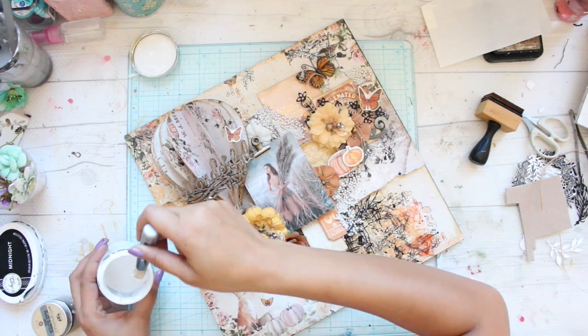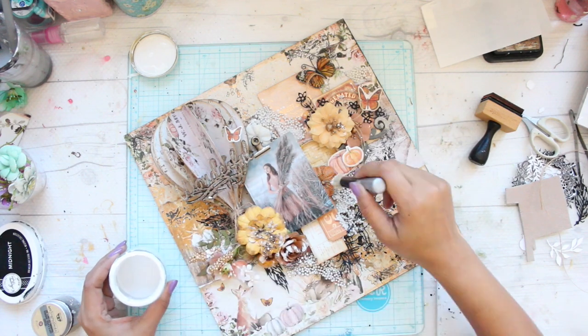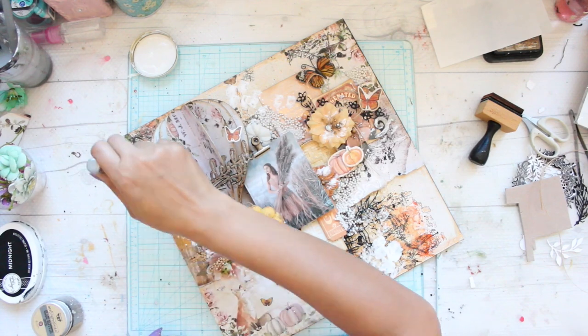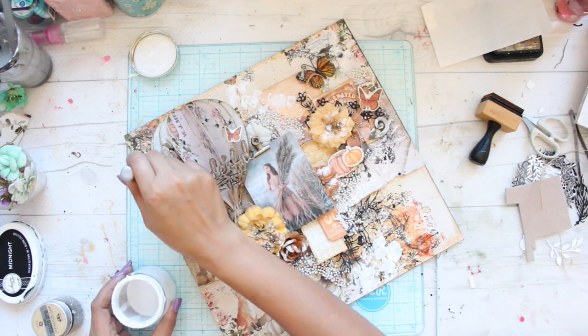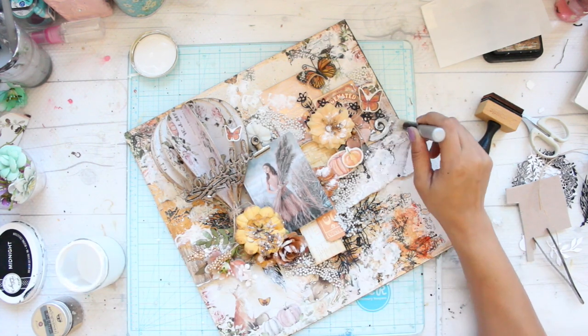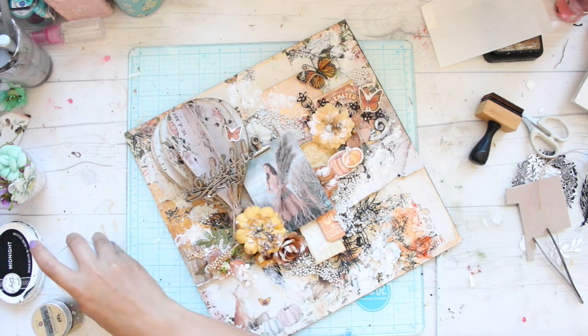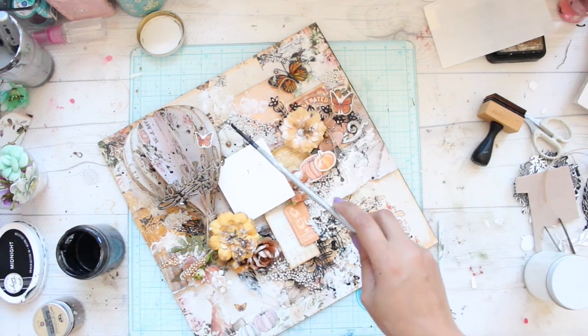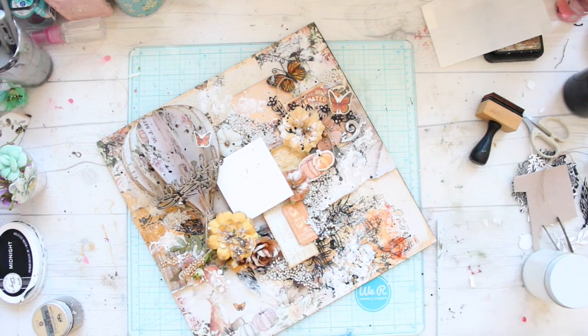In order to balance out everything, I'll take some white gesso in a dabbing brush — again this brush is by Finnabair — and I'm going to dab it all across my layout. Everything will balance out in this step and it will seem like the whole layout was created with all matching elements. Here I'm just adding some black and white splitters using black gesso and white gesso.